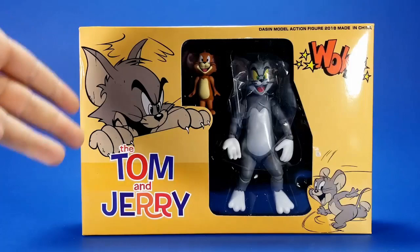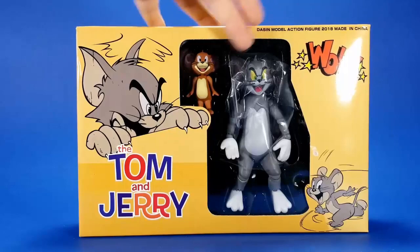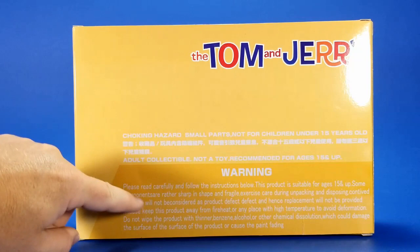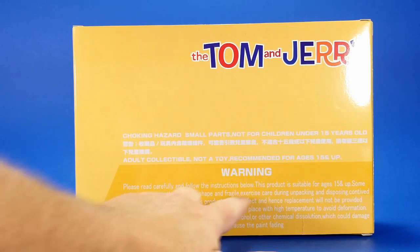Taking a look at the package, this is our first clue that things may not be entirely on the up and up. I've seen knockoff packages better than this — it's just a couple of graphics thrown on the front of a box, and the print quality is not that great. We see the two figures in the window but none of the accessories. Around the back, there's nothing on the end. You have your choking hazard and adult collectible warning, and a very elaborate note: don't hit with thinner, benzene, alcohol, or other chemical dissolution.